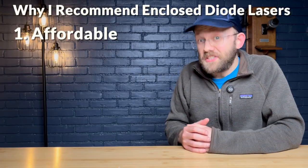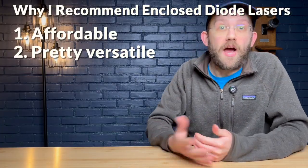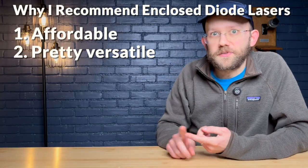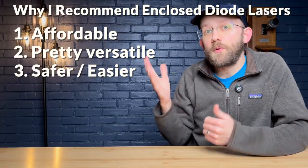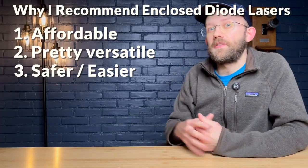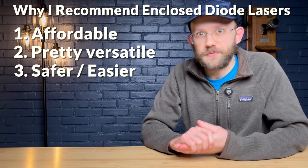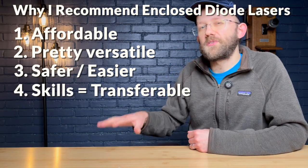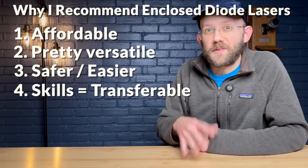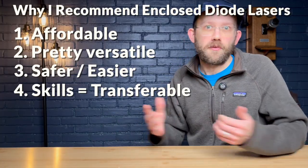Number one: diode lasers are the cheapest type of laser on the market. Number two: they can do the majority of popular laser projects, like tumblers, engraving coasters, doing plywood cutouts, or engraving on wood. Number three: the enclosed versions are safer and easier to get set up and going compared to cheaper open-frame models. And number four: this is a great entry point because most of the skills you'll learn on a diode laser are also transferable to other types of machines you might pick up in the future.